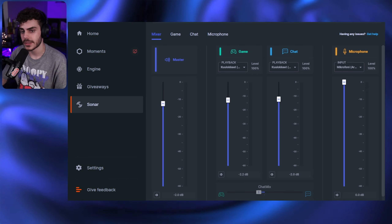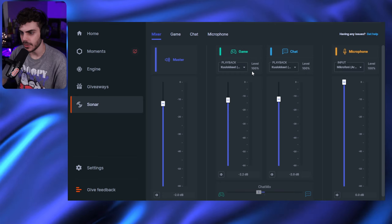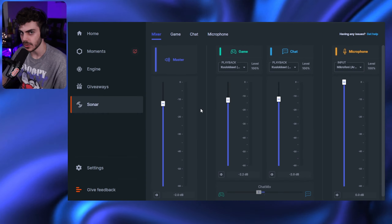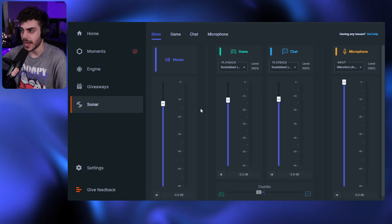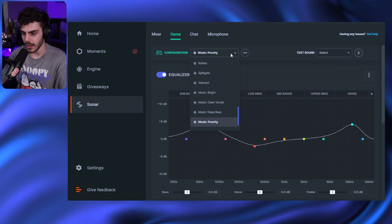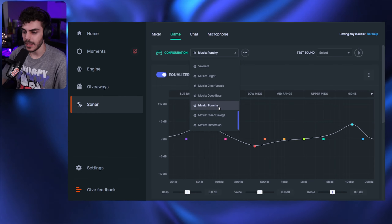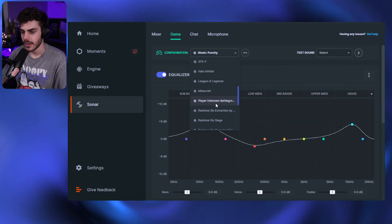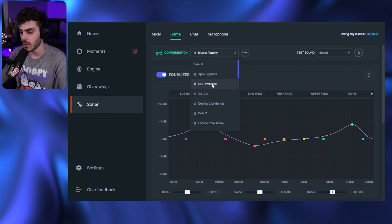So here we have the Sonar software inside SteelSeries Engine. You can click Sonar, configure it, and turn it on. Here you have your mixer — you set your game and chat, separate them, and have your mic and master volume. Chat mix is right here, which you can also control from the DAC, but only if you have Sonar. Here we have the EQ — I'm currently using the music punchy preset. I like it a lot while listening to music, watching movies, and playing League of Legends. They also have movie presets and game-specific ones: Valorant, Roblox, Minecraft, League of Legends, GTA 5, Call of Duty Warzone.